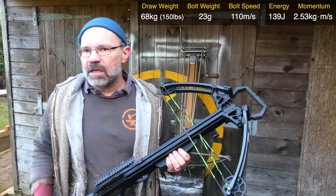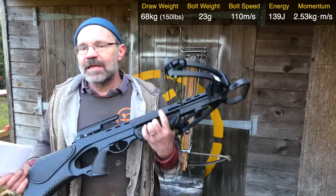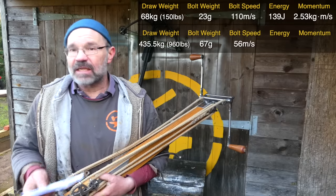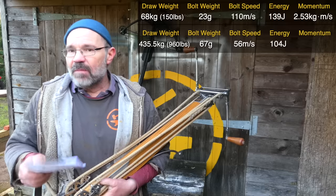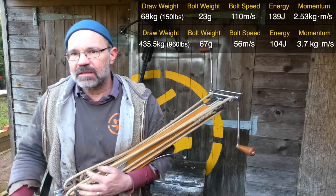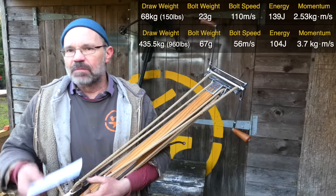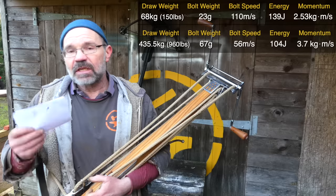139 joules — that's heading towards a .22 long rifle round. You are getting towards the energy that a bullet, or a small bullet, has. Now to our monster bow: a 67-gram bolt at 56 meters per second — so half the speed of the modern bow, which means the energy is down to 104 joules. But the momentum is 3.7, significantly higher than the modern bow shooting modern bolts. I heard a great phrase years ago: energy is the messenger, momentum is the message. As most people involved with firearms will tell you, momentum is really what counts when it comes to penetration — and it's interesting that the momentum is higher.